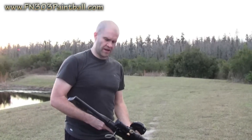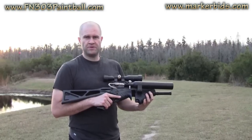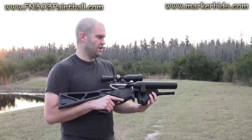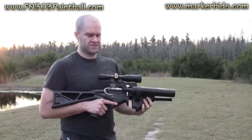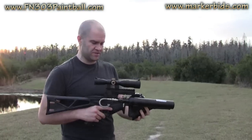Hey, what's up gentlemen, it's Mike and got a special show for you here today. We just got the FN303 back from the mad scientist Bryce Larson and also the other mad scientist Gordon Hoonley from the Punkworks, who got into the FN303 and modified it for paintball.